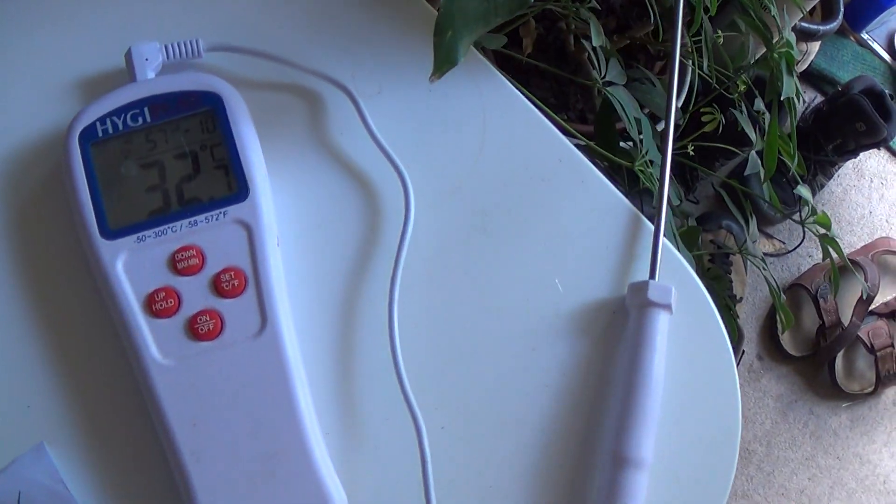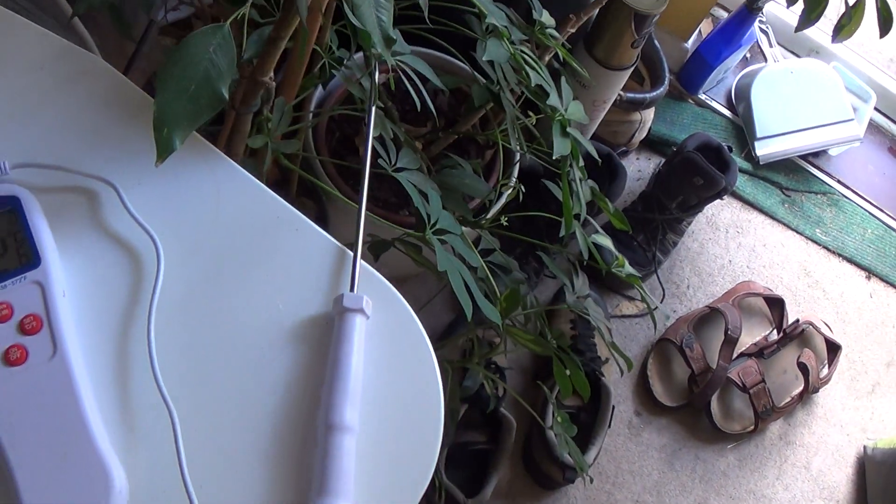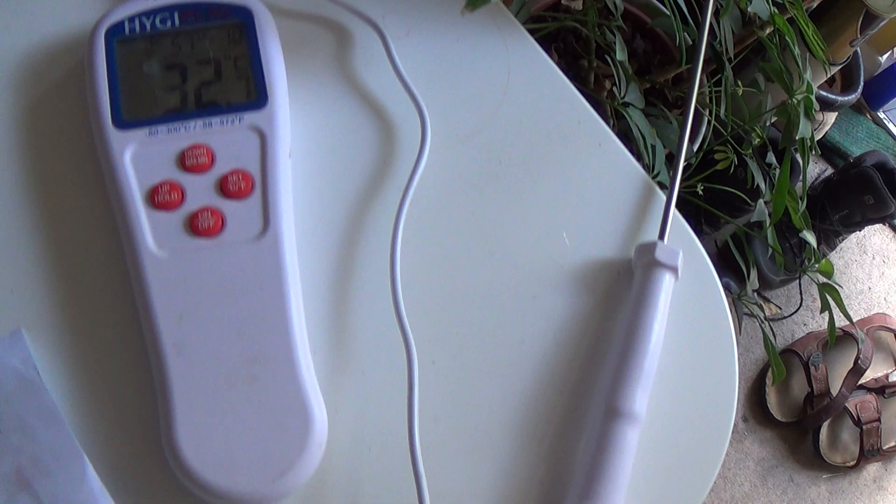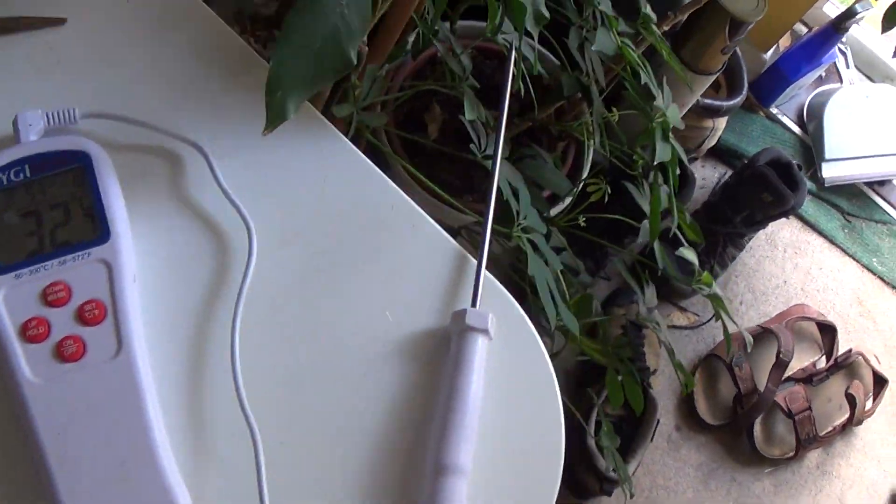So to give you an example, this is my bedroom, this is the door out to the outside, and at the moment I'm reading on my slightly broken thermometer 32.1 degrees — so that's the air coming in, it's sort of jumping around to 32.6 and 7, so it's pretty high.